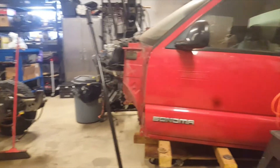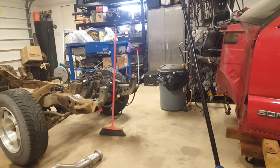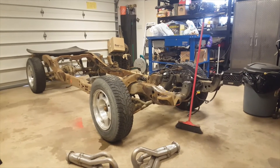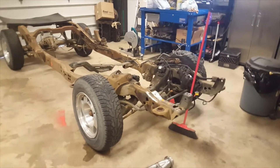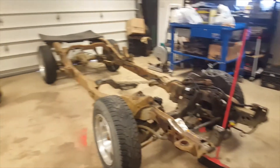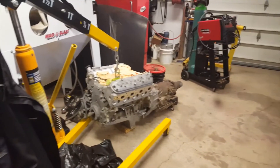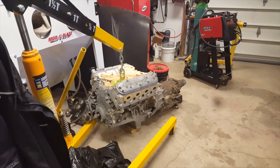This was just supposed to be a simple, easy LS swap. Let me show you real quick what I have here — I have the frame. We're starting with the 5.3 L33. I've just unbagged and uncovered the engine; I had it bagged and covered for a bit. Last night I wanted to get it unbagged.